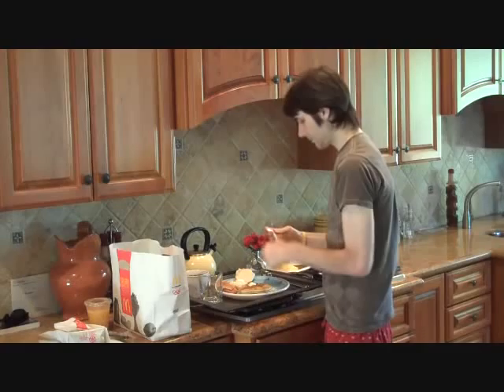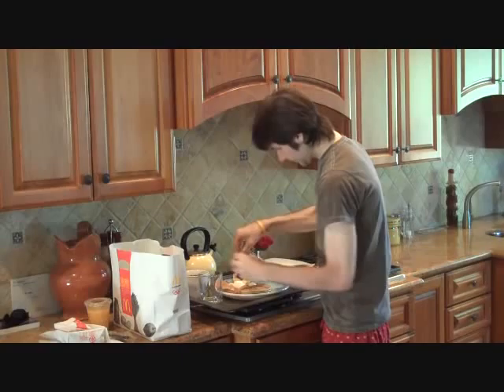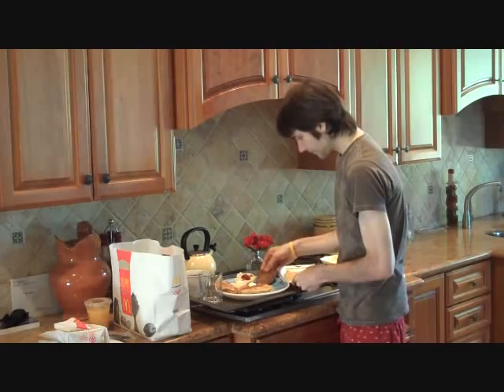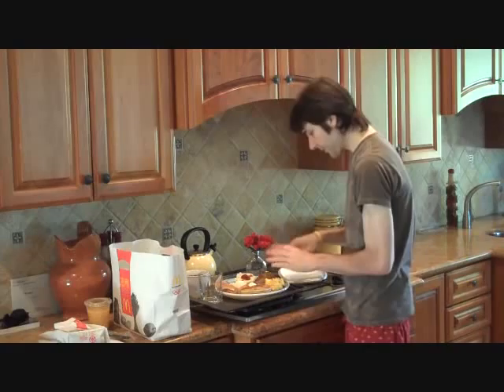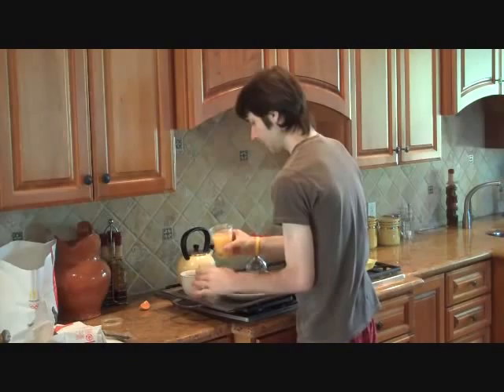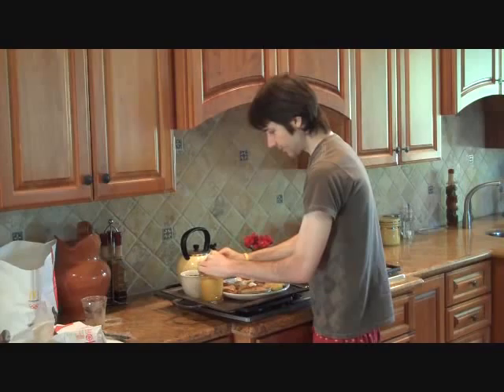Now we're going to add a little strawberry preserve to our biscuit — the other half. This is just delicious looking, I can't wait to serve it. And then we're going to add our sausage and our eggs. Don't be afraid to use your hands — my hands are clean, it's fine. Now we've got our orange juice, we're going to pour it in a glass. Pulp free apparently. And the orange that we got from the garden, we've sliced, and we'll put it just like that.